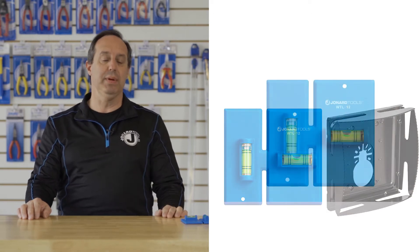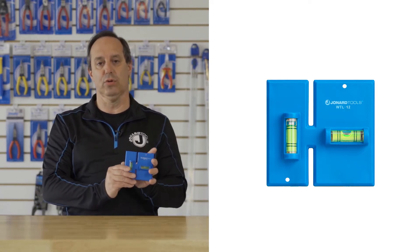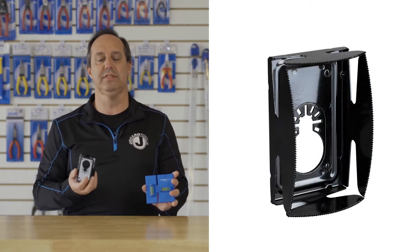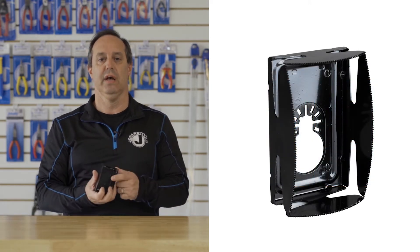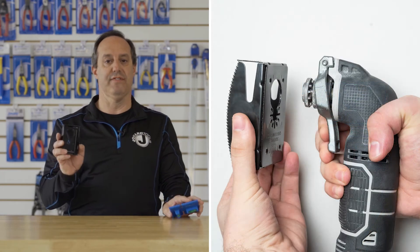The EBW-412 consists of the WTL-12 wall template leveler and our EBC-400 electrical box cutter. The WTL-12 wall template leveler allows you to draw out a single gang box on a wall and make sure it's level, and the EBC-400,